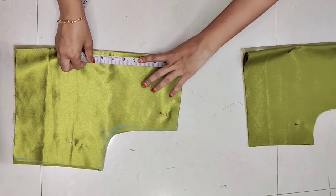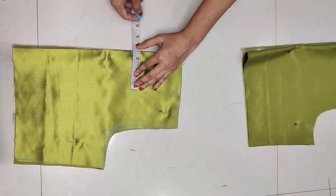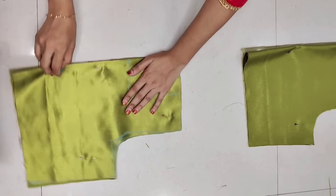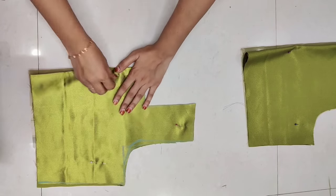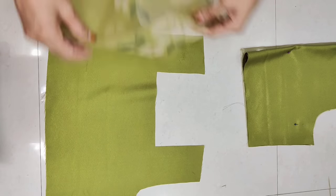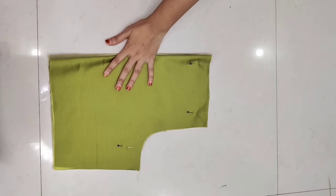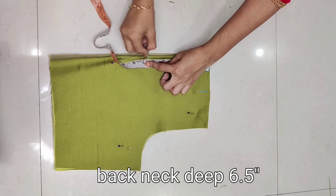Now we will mark for neck width — neck width is 3 inches, then front part neck dip is 5.5 inches. For the front part neck cutting, we will make a square box cut. Here we will make a square neck cut for the front and a round neck cut for the back — it depends on your choice. You can cut square neck for both front and back. After cutting back part: neck width 3.5 inches mark and neck deep 6.5 inches mark.